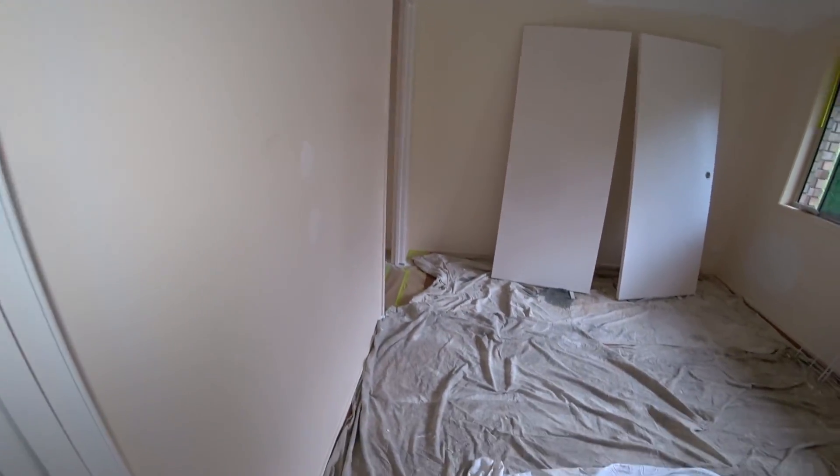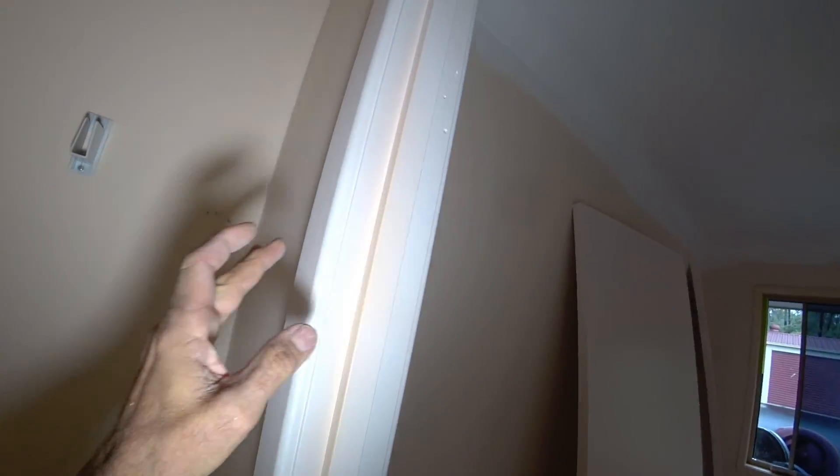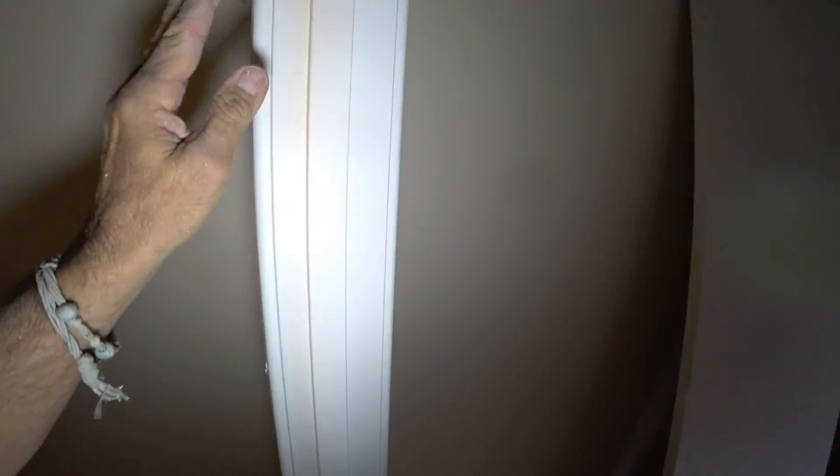So now I can change all that over to water-based. I'll finish spraying these cupboards and then I'll come in here and spray finish this.